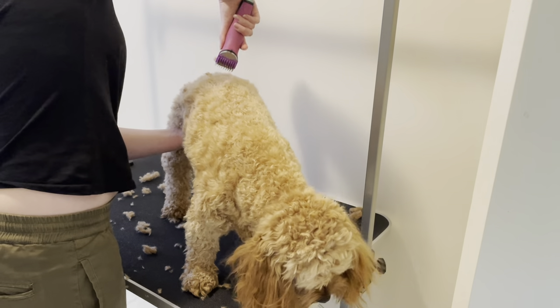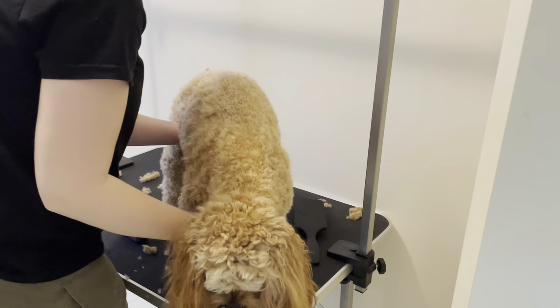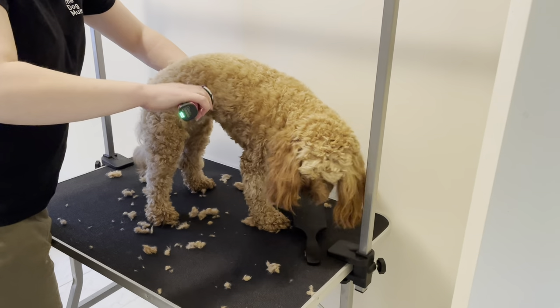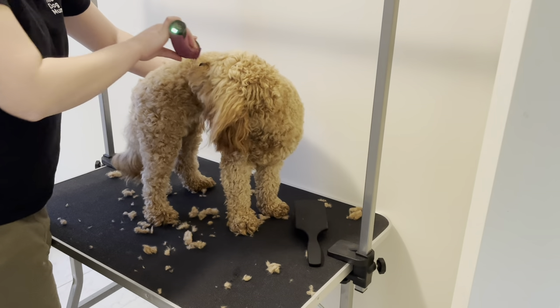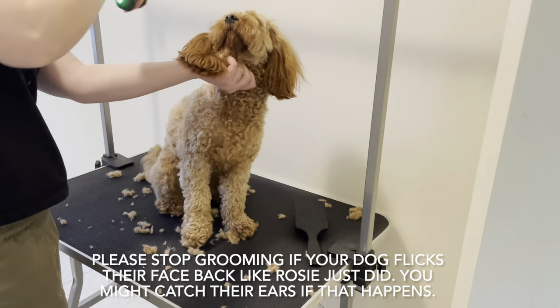Showing you the other side again — just going down along the side of her body.